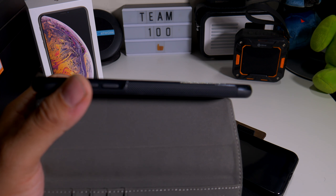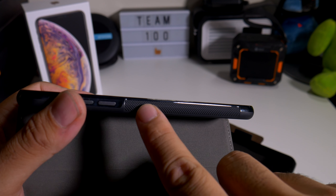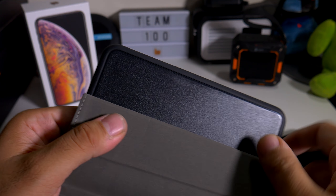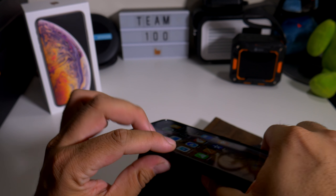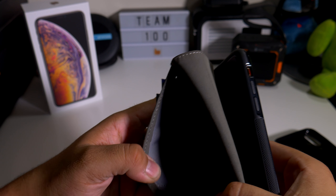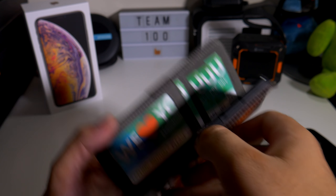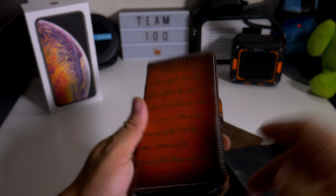This one actually has a really grippy material — let me see if I can do a manual focus on that. You have this grippy material that I don't see on the other cases, and the back is a different material — it could be like a harder plastic. And inside they've got 'they love you' of course, which is nice.